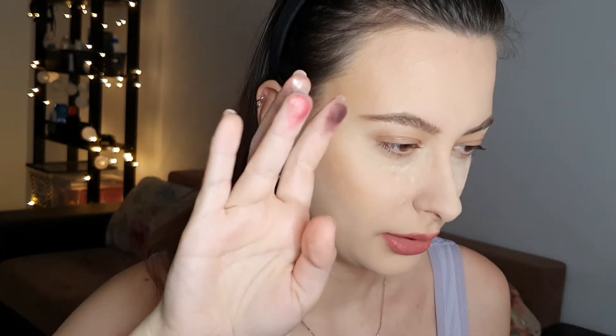Next is 'My,' which is the dark, yummy shade — like a dark plum. Then we have 'True,' which is more of a champagne shade but it has some pink in it as well. And the last shade is 'Love,' which is a true pink shimmer.